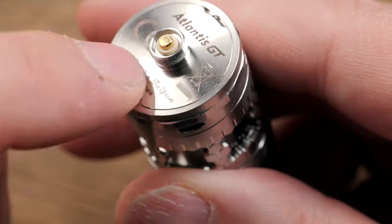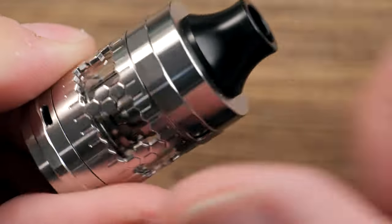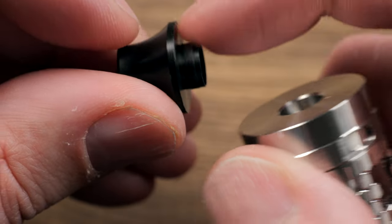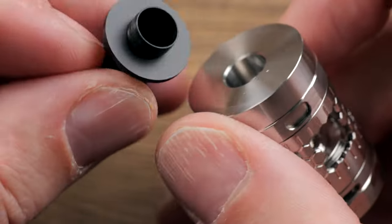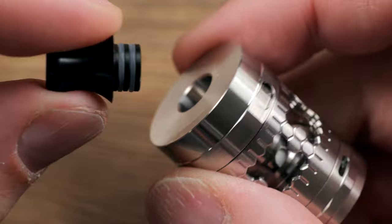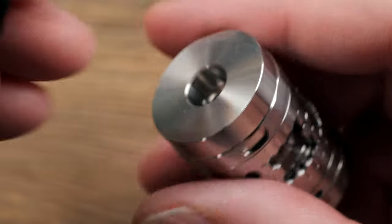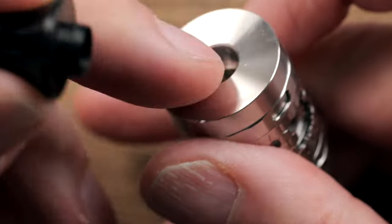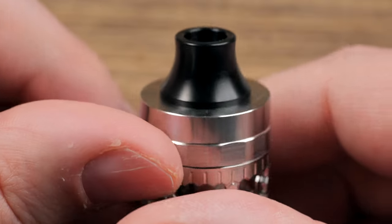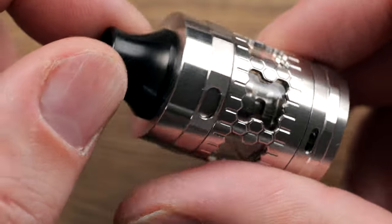This is 25 millimeters in diameter at the very base. It is about 47 millimeters tall from the base to the top of the included drip tip. It looks like a 510, but it does not have O-rings on it — it's a friction-style fit drip tip. A regular 510 drip tip will fit on this, so if you have a bunch of 510 drip tips, you can of course use your own. It's a Delrin, kind of contoured, comfortable shaped mouthpiece, but again, you could use your own.